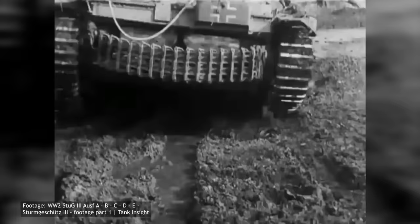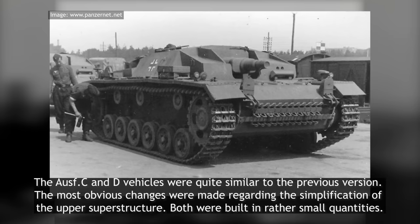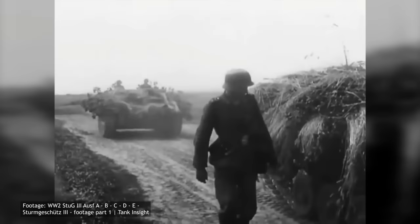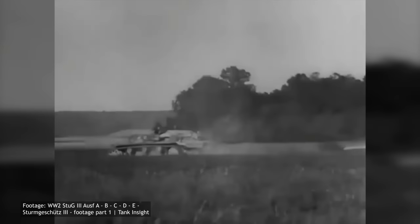Parallel to the development of the Ausf C, the German army requested additional vehicles to increase combat strength and act as replacements for lost vehicles. This version, named the Ausf D, was basically a direct copy of the Ausf C. By September of 1941, 150 vehicles of this version would be built. In order to improve protection without adding extra weight, the frontal armour plates of the Ausf D were face-hardened to a greater degree, making it better able to withstand enemy fire without reducing its mobility.